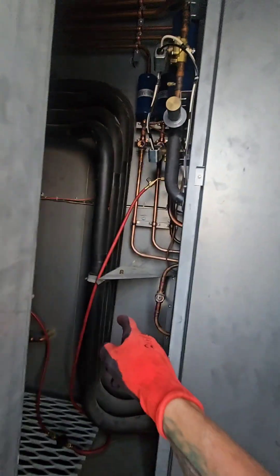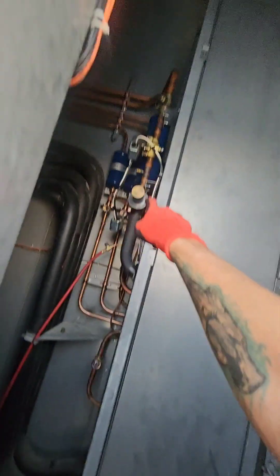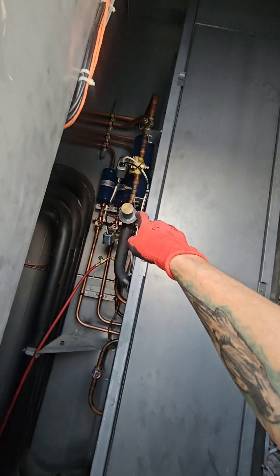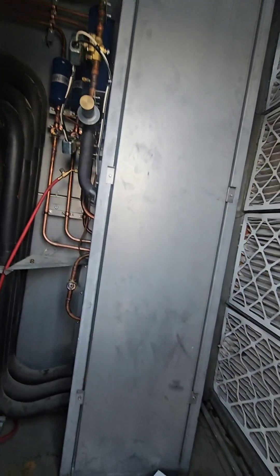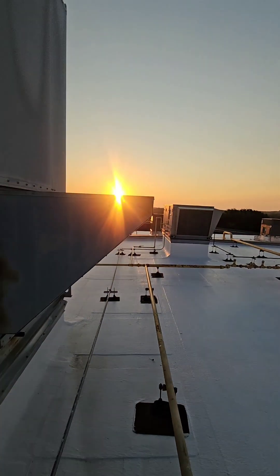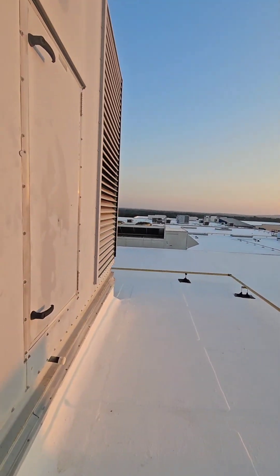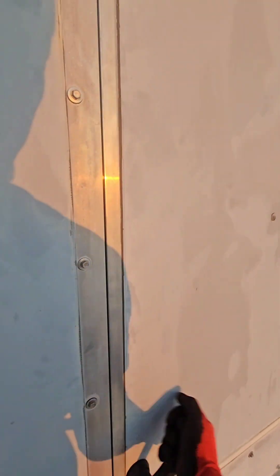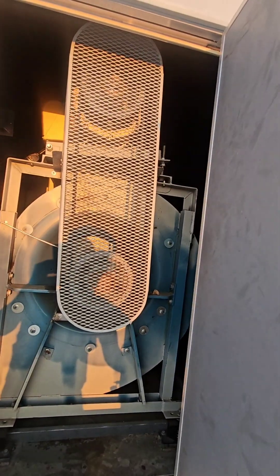You've got four circuits. Like I said, there's a modulating hot gas reheat coil there, and you've got hot gas bypass. There's circuits one, two, three, four. This right here is your evaporator. And there's the exhaust fan.